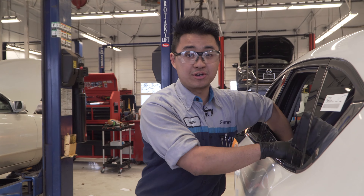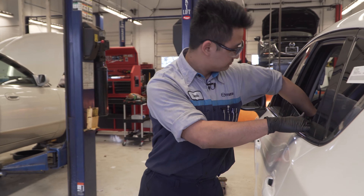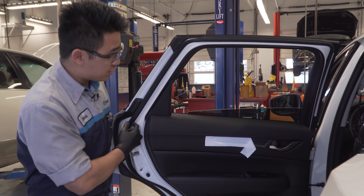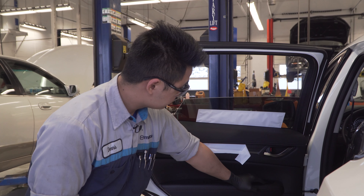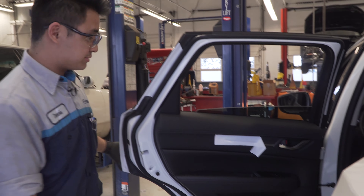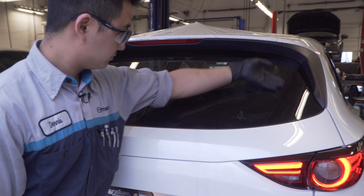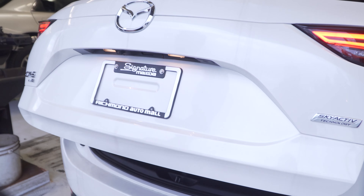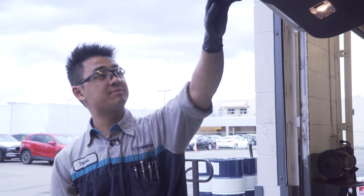Right now I'm checking the inner door handle to make sure it opens. Making sure the child lock moves over and it doesn't open from the inside. Make sure the window goes up and down. Making sure the speaker and music comes out of this door. Coming to the rear, making sure the heated glass operates throughout the whole window, making sure the hatch open button works, and making sure the automatic pinch feature operates properly.